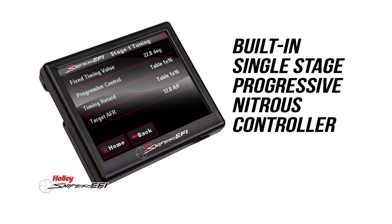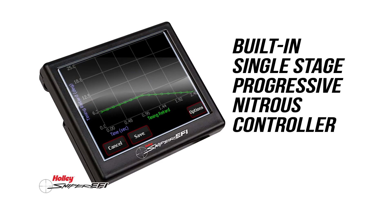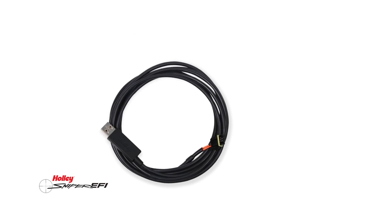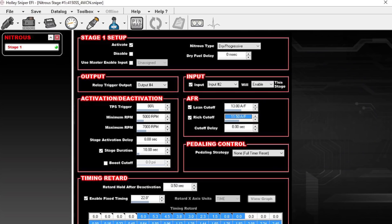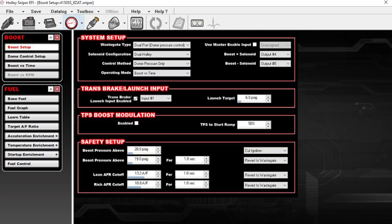You can set up a lean-rich AFR cutoff point for your Super Sniper. Timing retard can be RPM or time based, all adjusted from the handheld touch screen display. With the included USB to CAN tuning cable, you can download Sniper software to give you the same advanced boost and nitrous control features found on Holley HP and Dominator EFI systems.